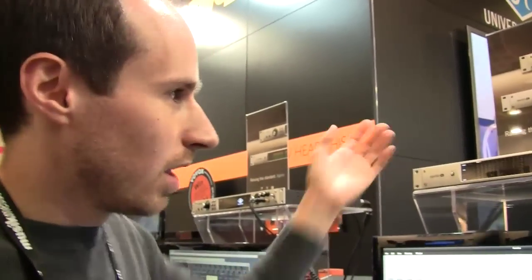So that's a little bit about the deep dive on Apollo 16 software. The software will be shipping in Q2 very soon, along with the interface. This update will be free for existing Apollo and UAD users as well. That's coming soon to a shop near you and to www.uaudio.com.